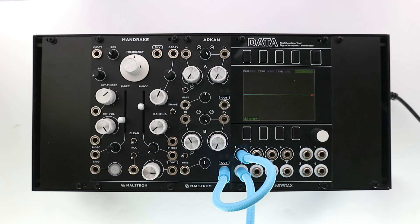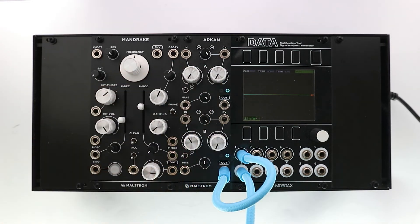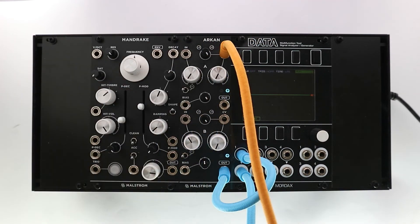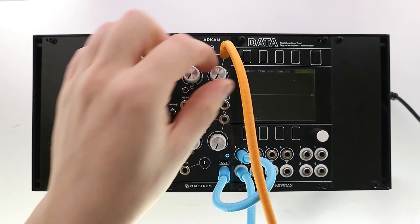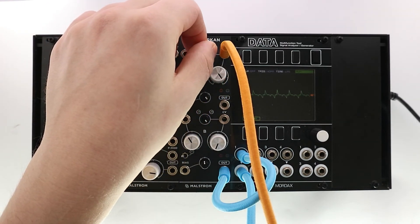Let's have a closer look at how the modulation section works and how it can be used to create a wave shaper. When the bias section is generating a voltage, we can insert the wave we want to shape into the CV input. The wave is transferred to the output and we now have a function that allows us to adjust the curvature of the wave.